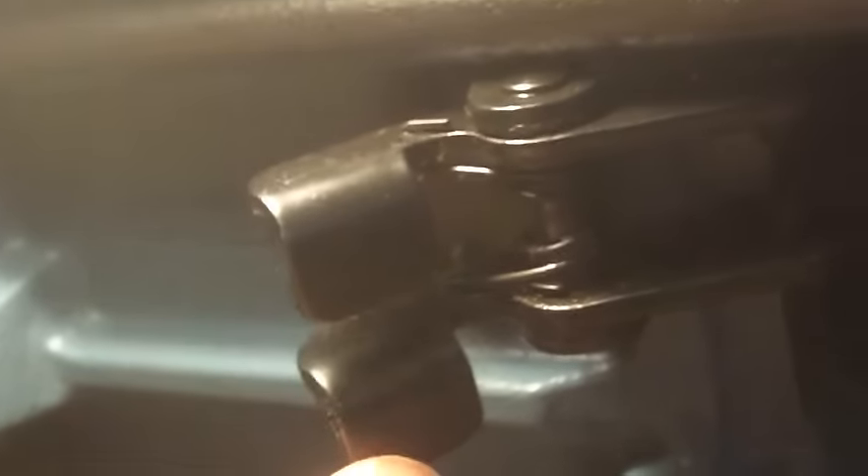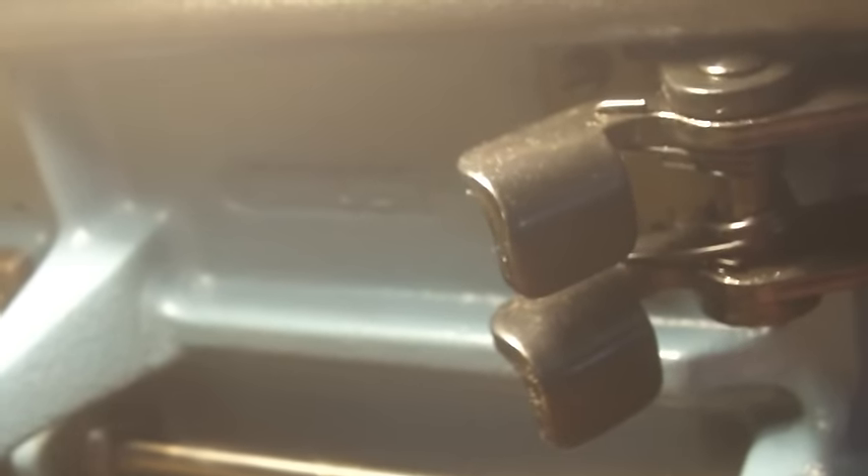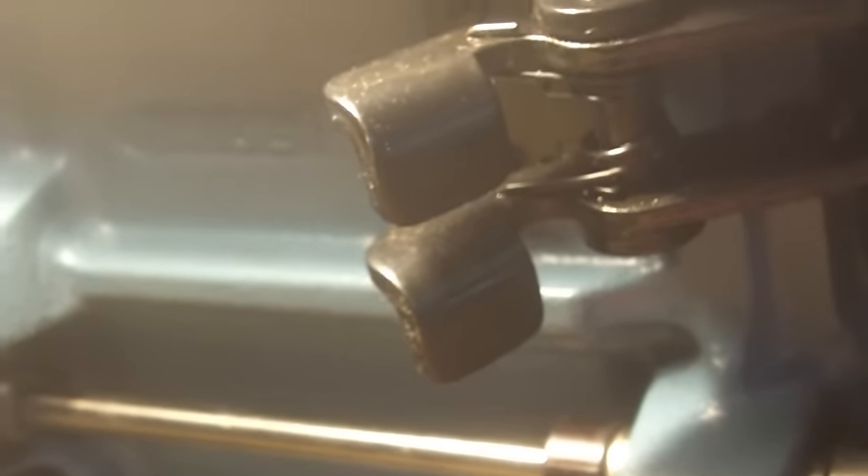One thing to note is this particular machine, the Singer 20U, has two levers underneath. I don't have a knee control on this table yet — I have it, I just haven't installed it. With this machine, one of these two levers operates the presser foot lift and the other operates the zigzag, so you can use the knee control either to lift the presser foot or change it to operate a temporary zigzag, allowing you to go back and forth between zigzag and straight using your knee.